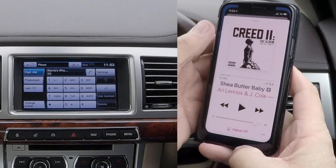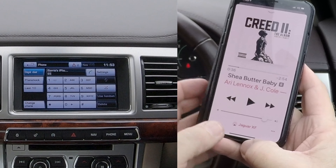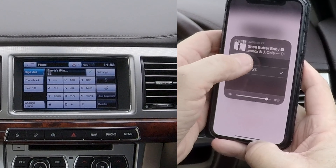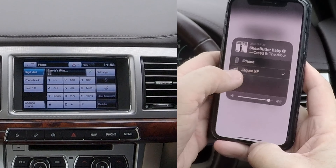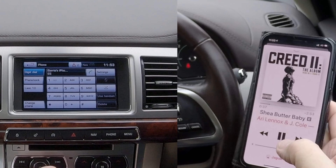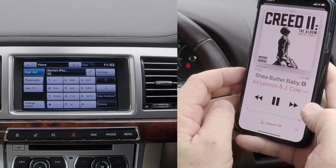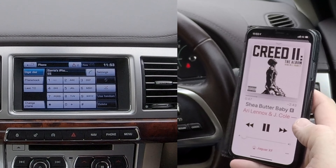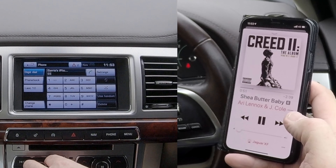If we go into music, you can see at the bottom there: Jaguar XF. If you can't see it, just click on the red triangle with the three red circles and you've got iPhone and Jaguar XF. If the iPhone is ticked, just click like so, back to the music, click play.